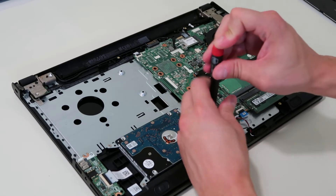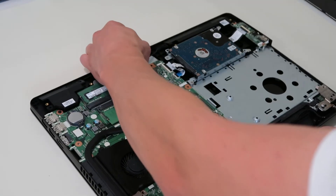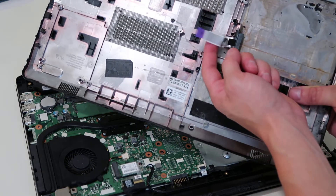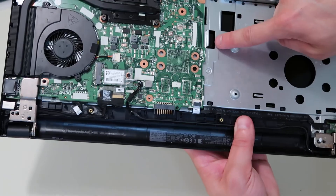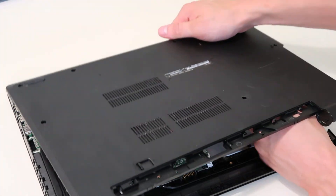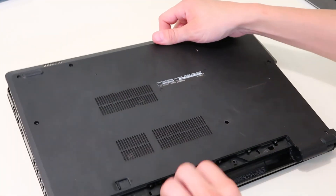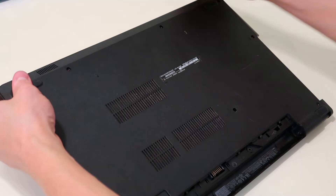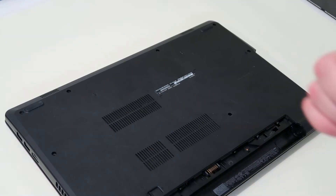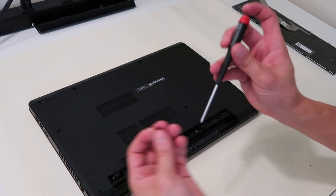Now just to quickly show you how to shut this thing back up. You've seen how to replace your RAM and replace your hard drive, so we're going to shut this thing back up now. We're going to take the bottom case back over. Quick note: make sure to get this ribbon cable back under this slot when you're putting it down — that may take a little bit of effort to see under there.